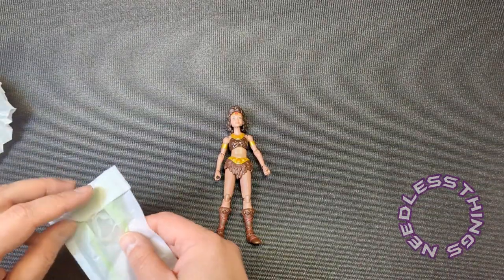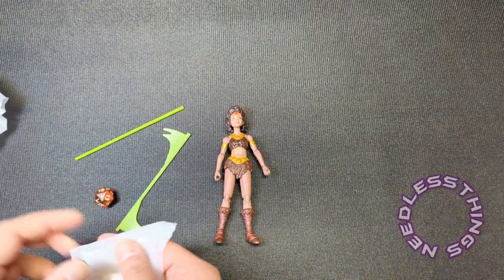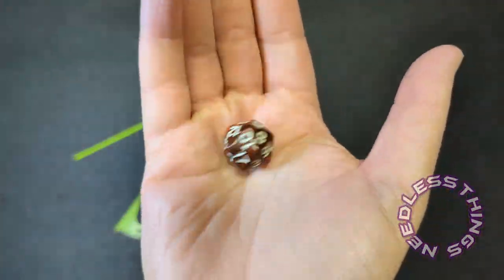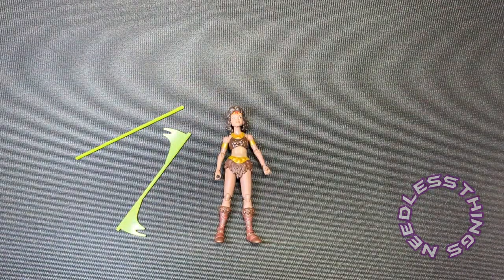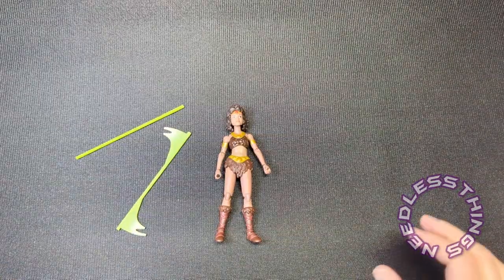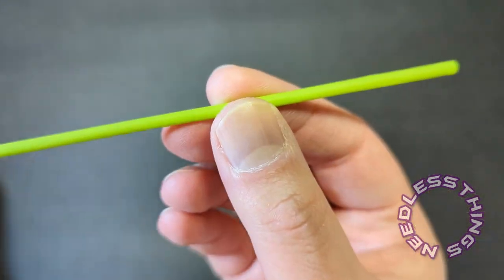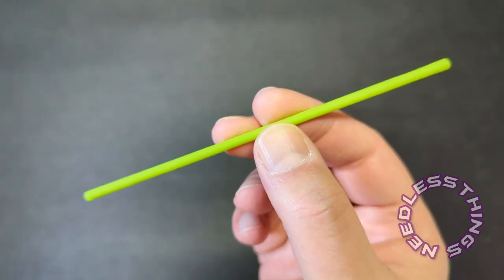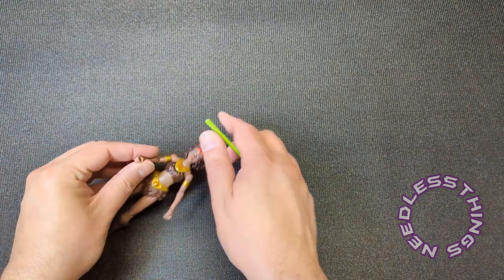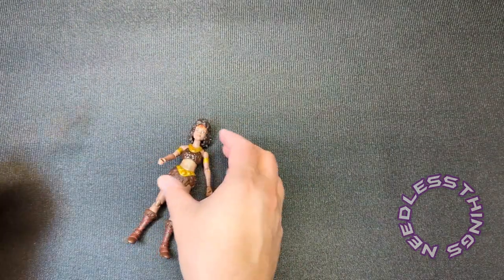Diana obviously comes with some accessories. We already know each figure comes with a die — cool to have — and they all match, so you'll have a full matching set of dice when you collect all the figures. She also comes with her bow staff, which is a beautiful neon green indicating the magic held within.